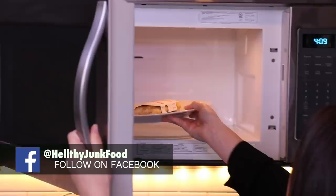Today on Healthy Junk Food, we're gonna show you how to make hot pockets. Put it in the sleeve, grab up a plate, and microwave. And we're done.